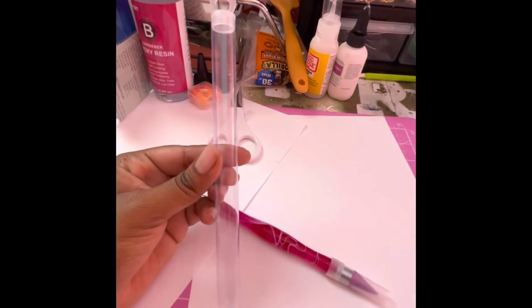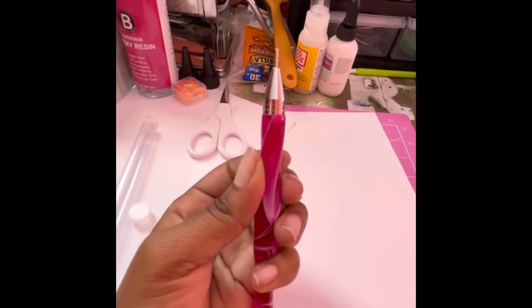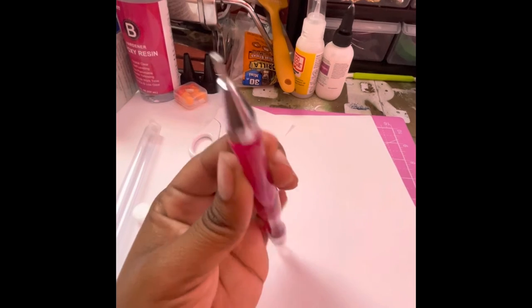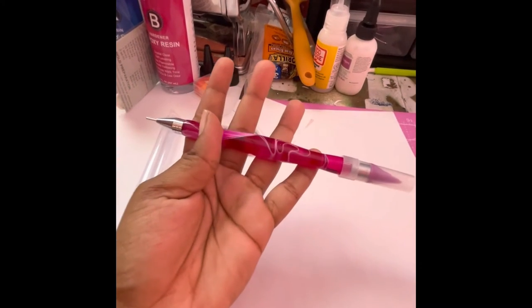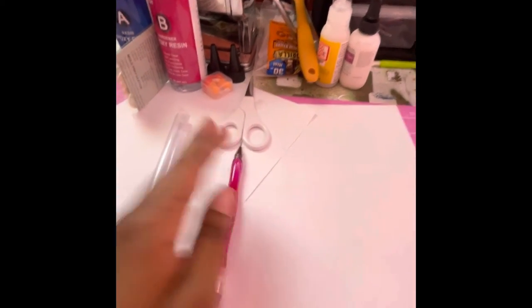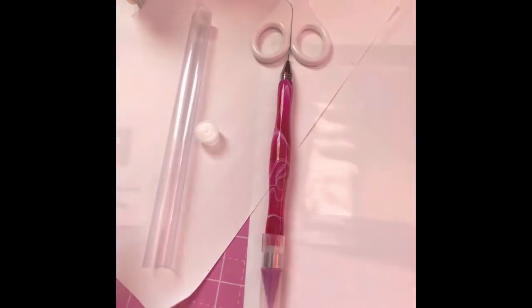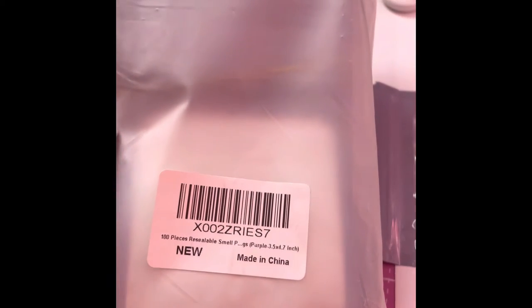Next, this is the rhinestone pickup tool — it came in that cute little case. Here is the pen; it has a wax tip on the other end. It was really cute and only $8.99 on Amazon Business Prime.